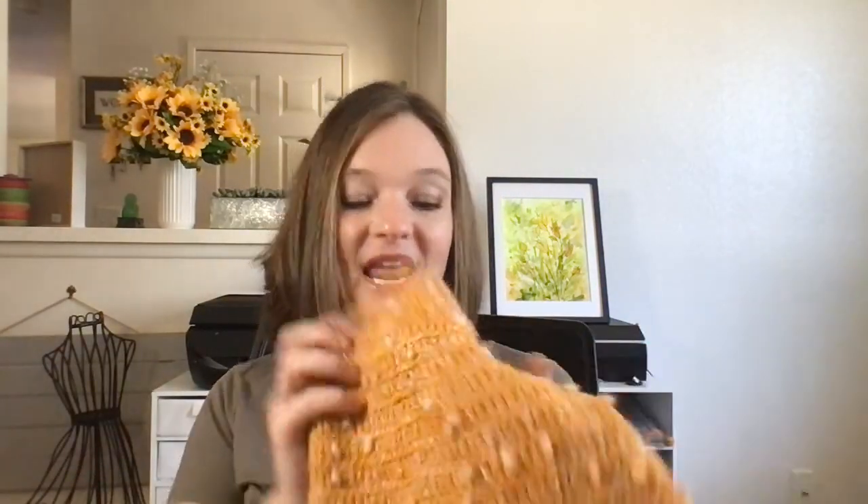I'm also working on a pattern for a hat in the same style. I had to play with the increases for the crown a lot more than I did on the cowl. You can do it scrunchy or pull it down, or fold up the brim — ta-da! That's the hat. I'm working on finalizing the pattern and it'll hopefully go into testing next week, so if you're interested let me know.